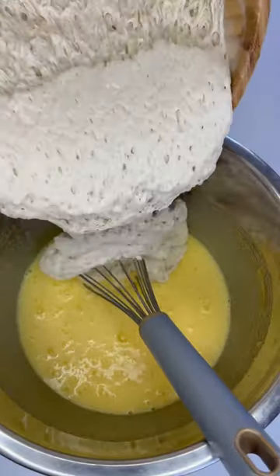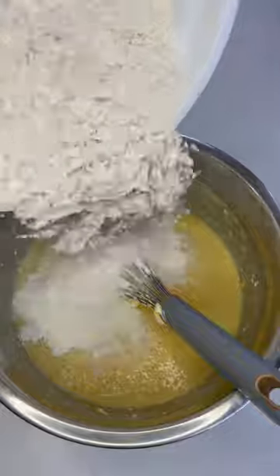Mix eggs with the sugar, add starter culture, flour and soft butter. Knead the dough. Knead with pulling movements for about 15 minutes.